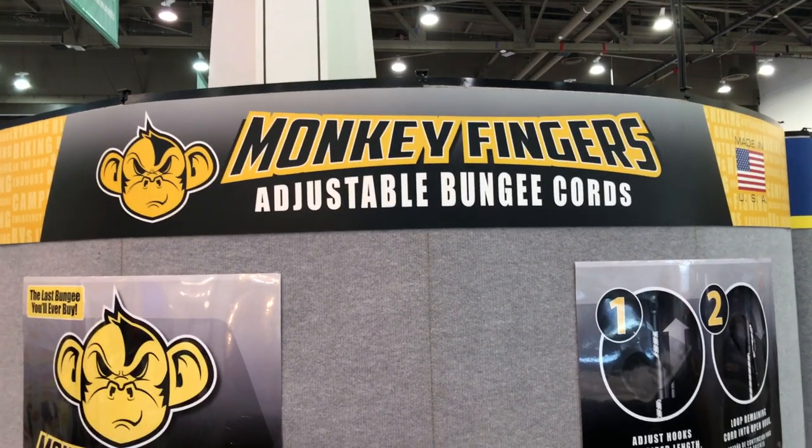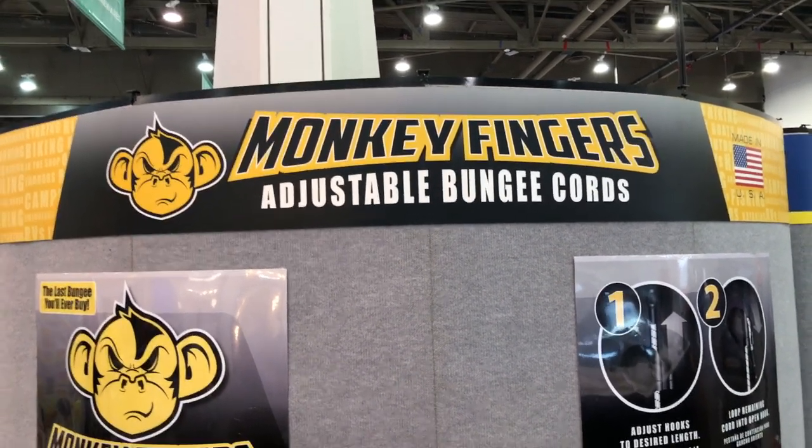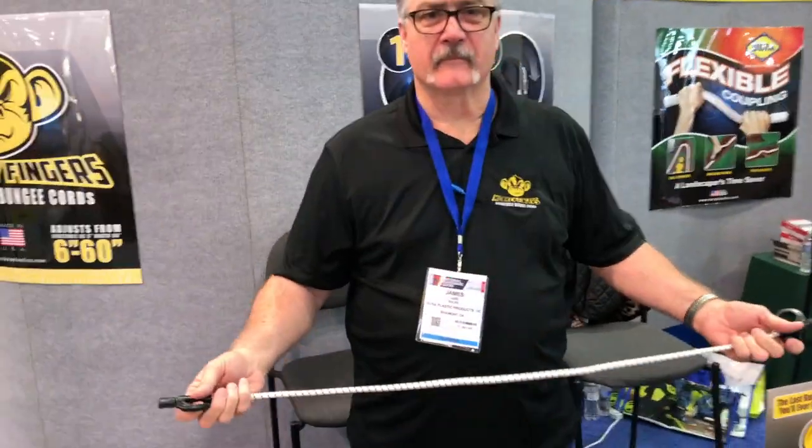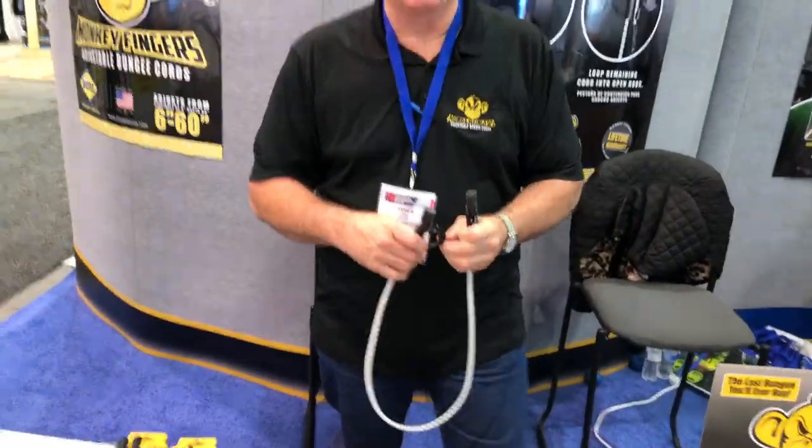We're at the National Hardware Show checking out some cool things, and that brought me over to the Monkey Fingers adjustable bungee cord booth. I've got James here. There's times where I have the wrong size — pretty much every time I've got the wrong size. You guys have got a solution for me so I won't have that problem again.